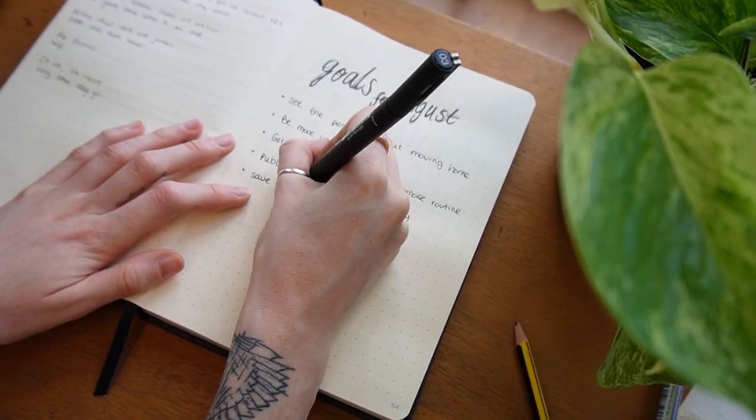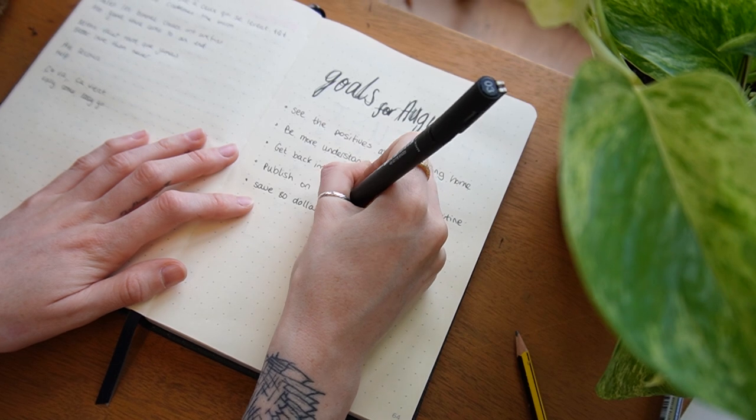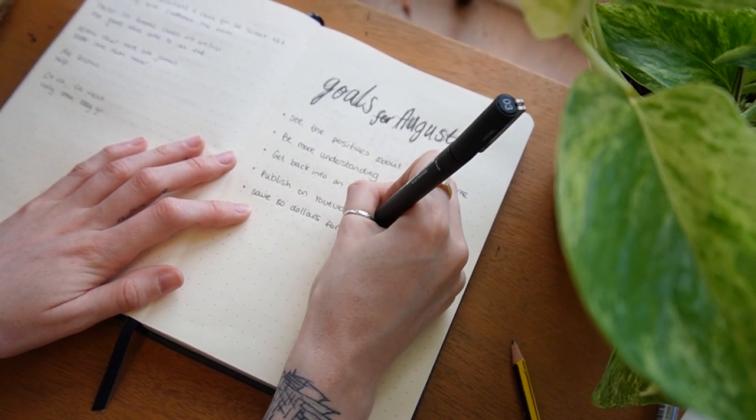First I get all my really important equipment: pencil, pen, ruler, bullet journal. The first thing I do is set goals for the month ahead. It's August, and I've set up a goals for August page. This is where I look back at the previous month and see what I can improve upon, or set some goals that feel important. These can be really vague, like 'I want to be more understanding,' or something you can tick off, like 'sell at least two art prints' or 'do Duolingo every day in August.'